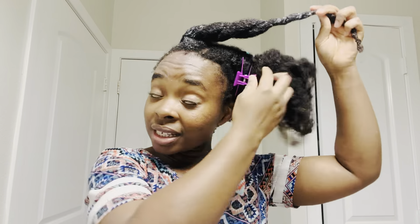It's a surprising change. I just want to show you what shrinkage really is. Look at the difference between this hair and this hair — this hair versus this hair. It's the same hair.